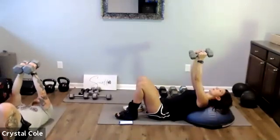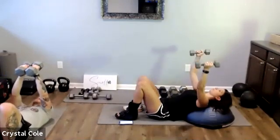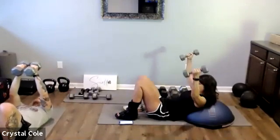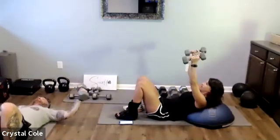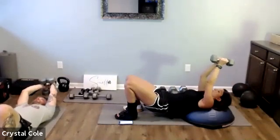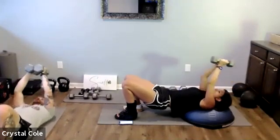Nice job, keep breathing. Keep those weights nice and under control. Taking it to the fly now — lower down slowly. Ten more seconds right here, and our lat pullover. Straight arms, weight going overhead. Ten more seconds.